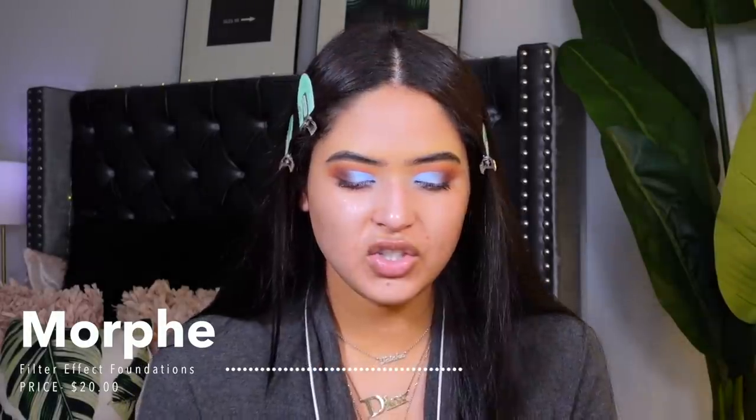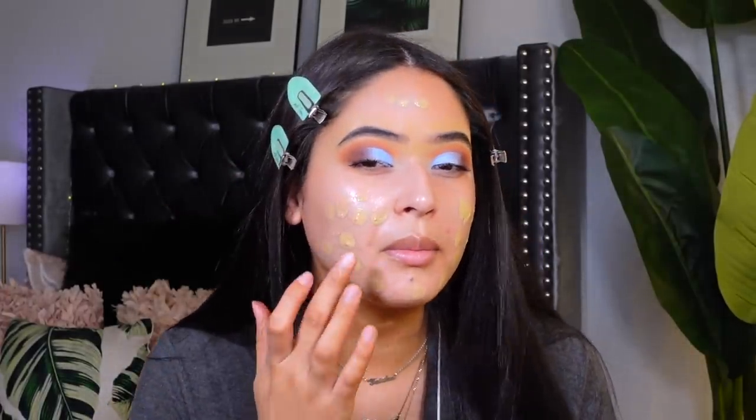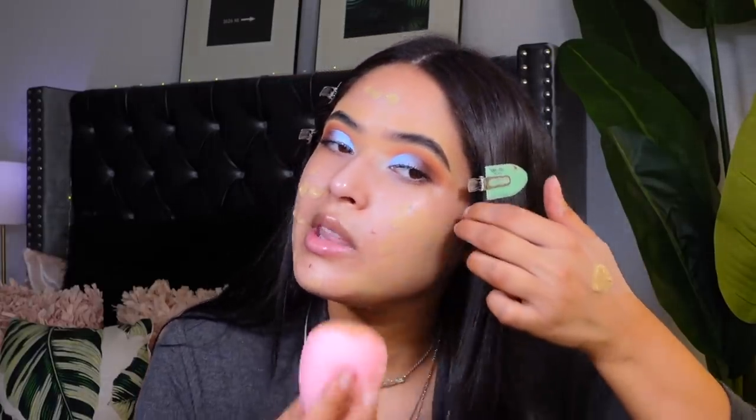For foundation I'm going in with my Morphe Filter Medium number 16 foundation — shade 16 is a perfect match for me. It's a thicker foundation, not super skin-like, but it makes your face look really pretty and airbrushed. If you're into full coverage, you're going to like this — it's long wearing and makes your face look super pretty. I'm blending it out with my Shop Miss A beauty sponge, which is only about a dollar eighty-eight and is so squishy.